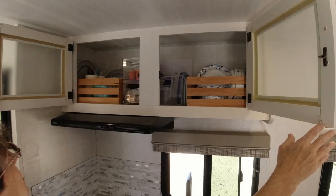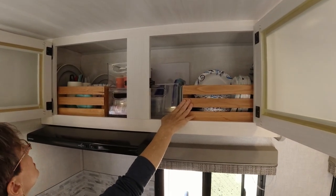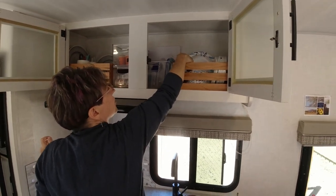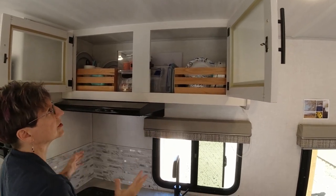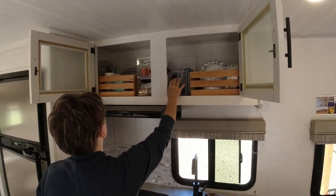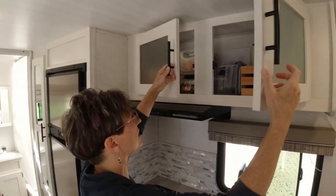We have storage over the stove area. These are containers that Keith had made for the Rockwood and they fit in here perfectly, which is really nice. I can easily reach whatever we need — if you need a bowl you can get a bowl, or you can pull the whole container out. We have cutting boards, leftover containers, and spices and seasonings, so it all fits very nicely.